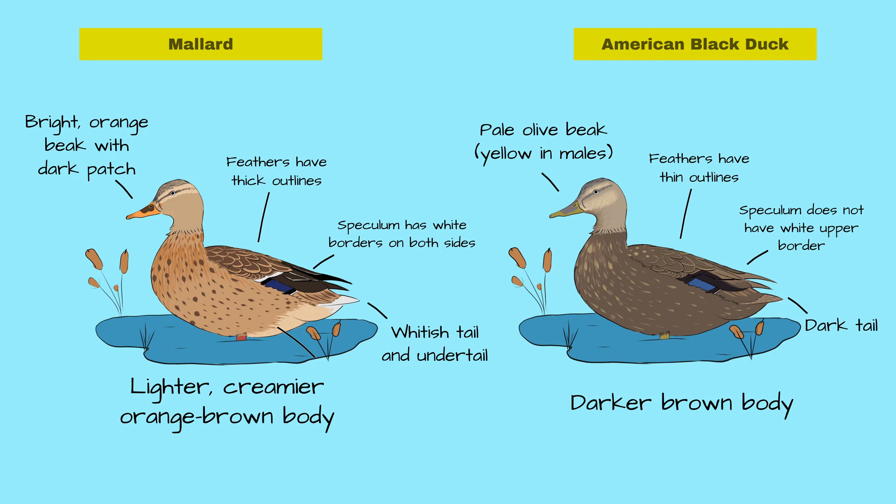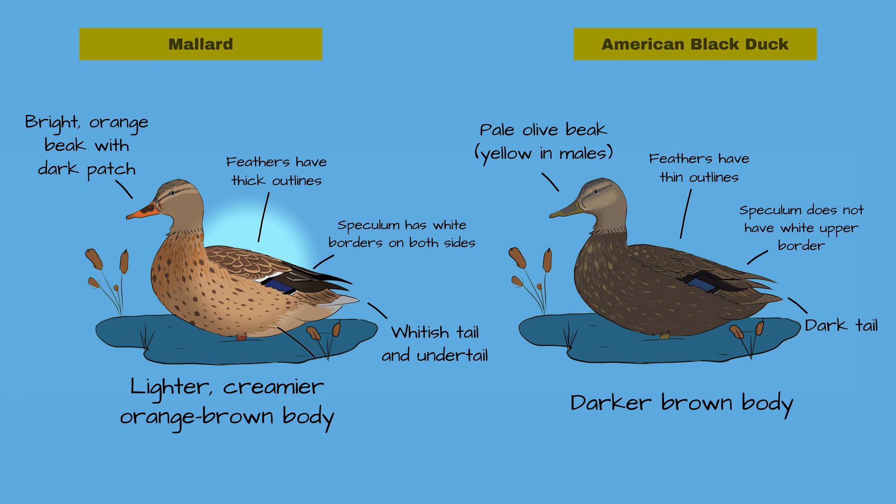The overall color of the ducks is also different. The female mallard is a lighter, creamier orange-brown, whereas the American Black Duck is a darker brown with fainter feather edges compared to the thick, bright edges of the mallard.